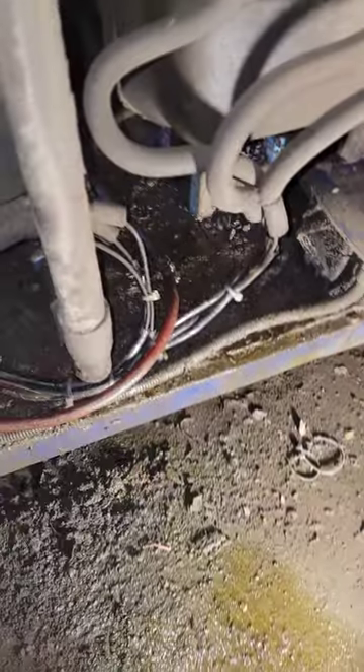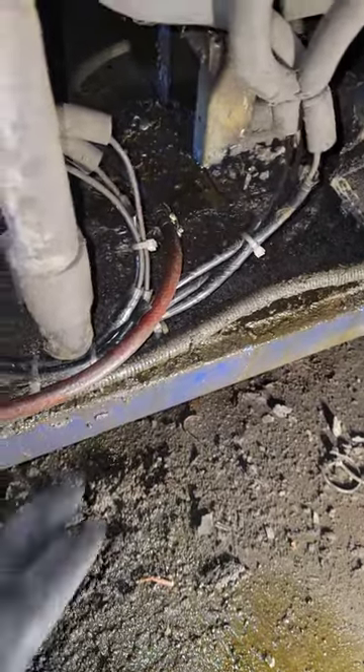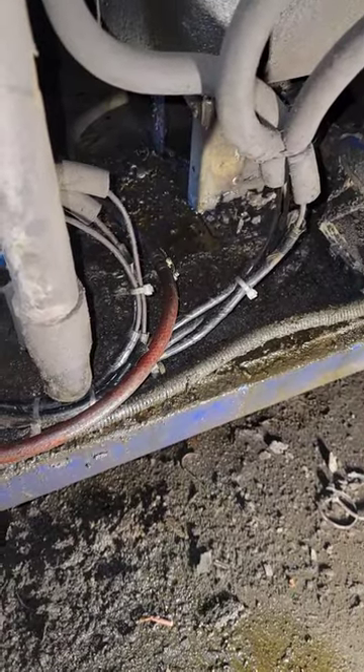The leak ended up being down here. We had to pressurize the system to find it because it was kind of low. It ended up being these little distributor tubes that come right after the filter dryer — two of them were leaking. We ended up sleeving them and repairing them.